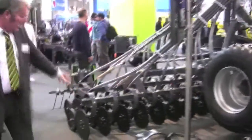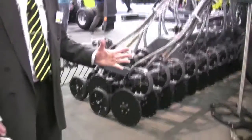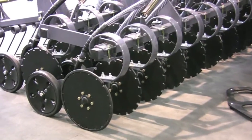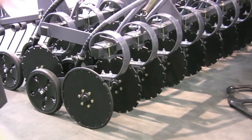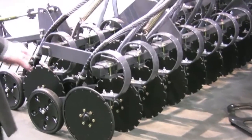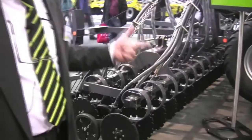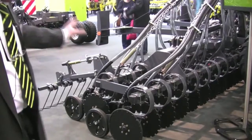Behind we'll have the seeding lines. We use a big diameter disc to be able to go through very big quantities of trash. We can put 120 kilos of down pressure on each disc, making sure we are able to work in dry conditions. There is also lots of room between every seeding element to make sure we can go through hard conditions. They are mounted on a spring coil, needing absolutely no grease point, no articulations, no wear — so it's a long life, no trouble seeding line.